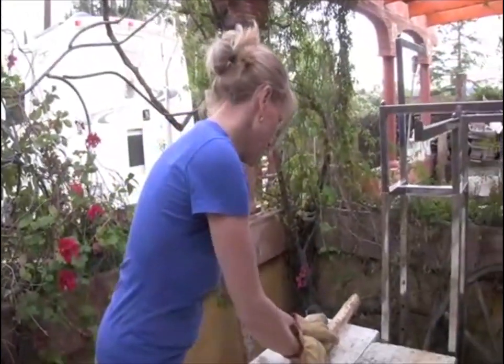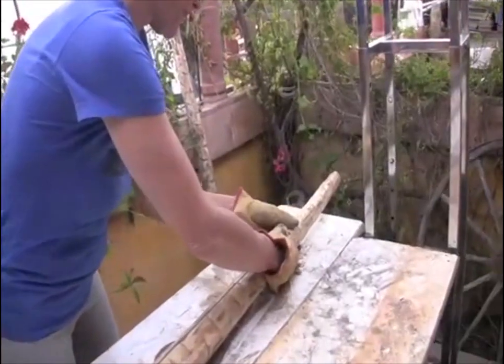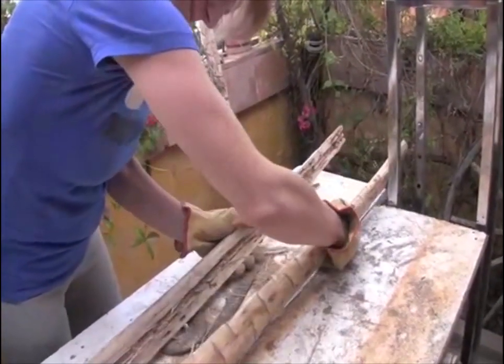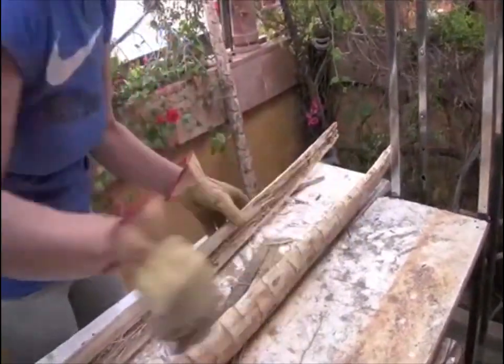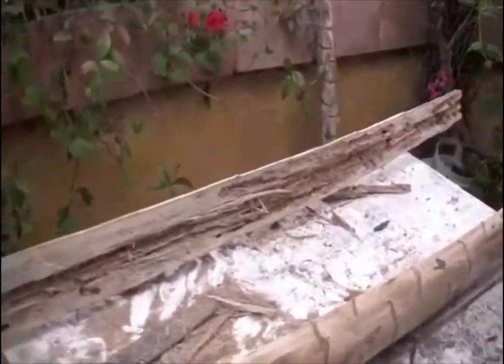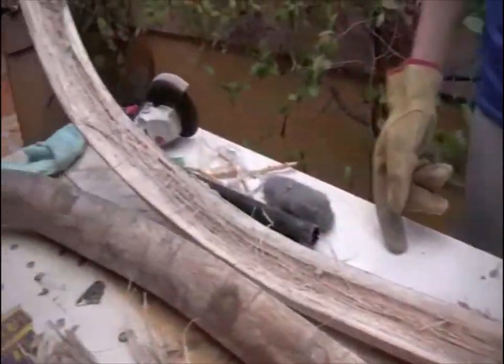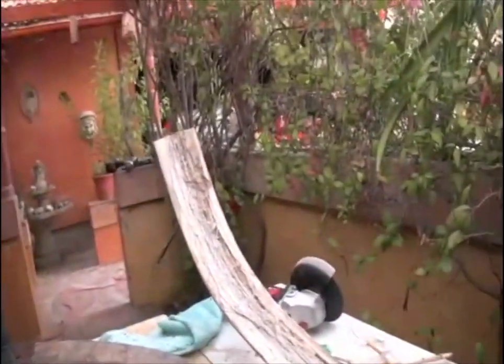The scientist has cut the didgeridoo — let's see if we can split it in half now. There it goes! That's what the inside looks like: termites. Beautiful, huh? Yeah, are you happy? Yes, very happy.